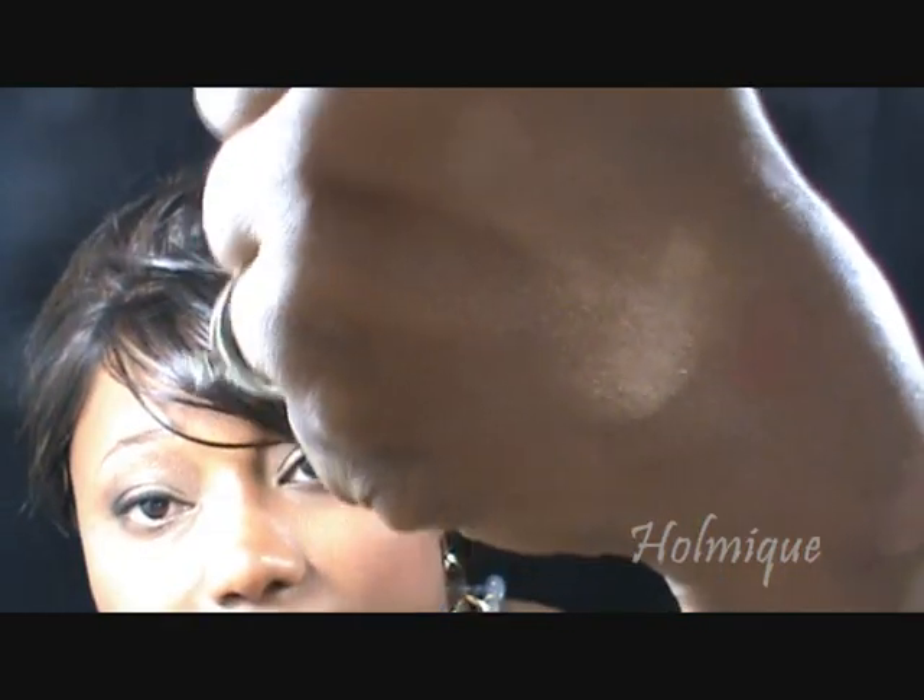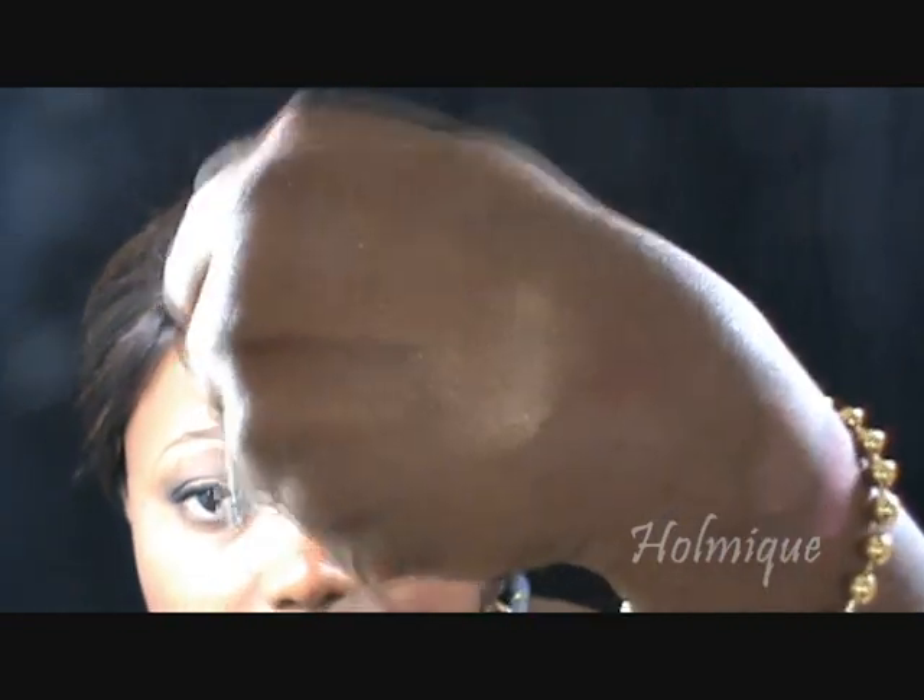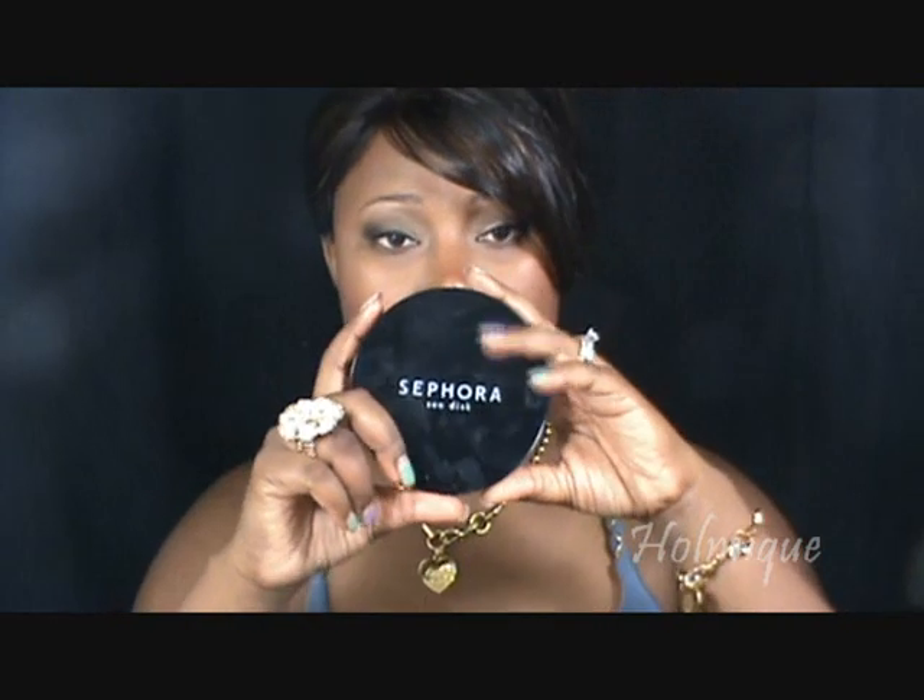I also got the Cover Effects Translucent Mineral Powder in Golden Bronze — was about eight dollars. I don't think this is gonna work for me as a full-on powder; it seems a little bit light and way too shimmery. But maybe as a highlighter — it's really pretty golden color, really luminous. I can't wear this all over my face but it's a pretty highlight.